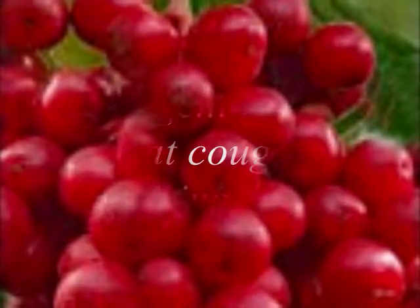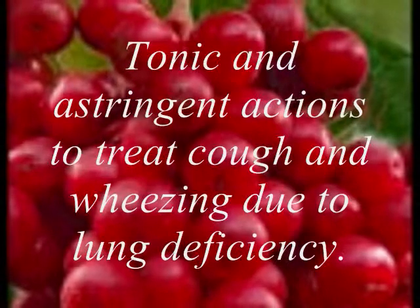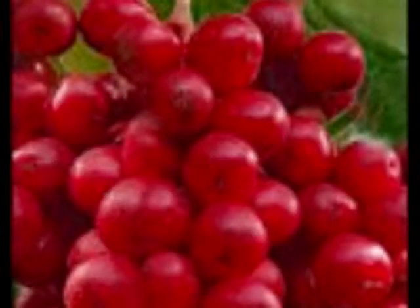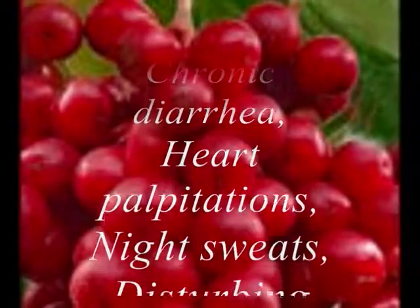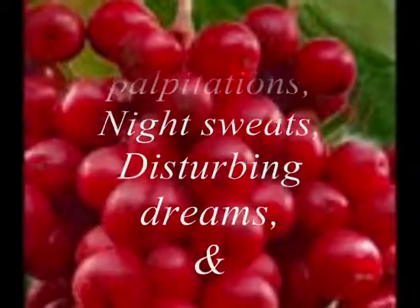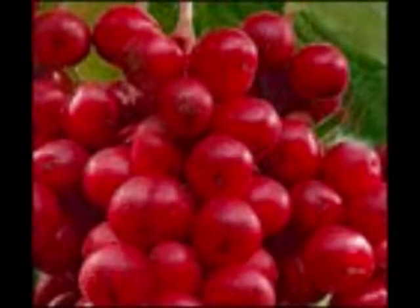Schisandra berry has tonic and astringent actions to treat cough and wheezing due to lung deficiency, as well as for chronic diarrhea, heart palpitations, night sweats, disturbing dreams, and insomnia because it can help balance the nervous system.